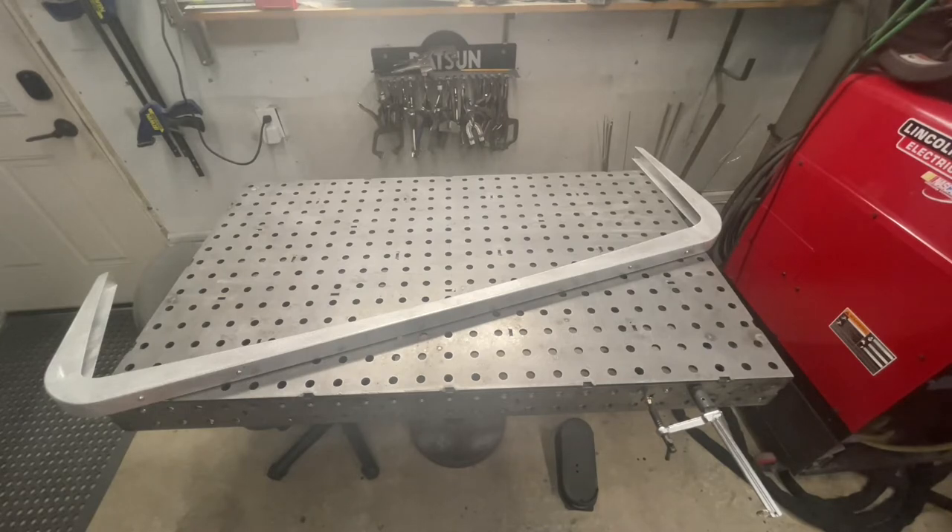We've also made this one with some features that make it easier to put on the 260 and 280z, because the 260 and 280 — especially the 280s — come with the larger 5 mile-an-hour bumpers, and often most Z owners want to slim those down to put something more like the 240z style on there.